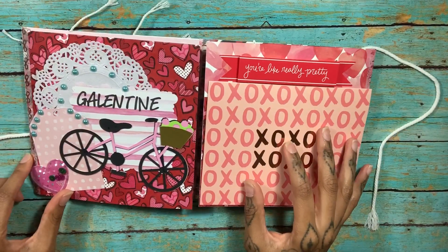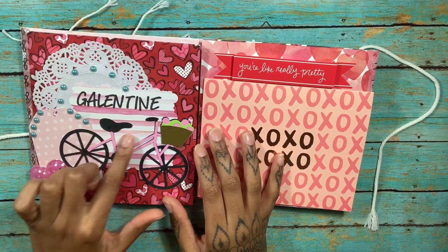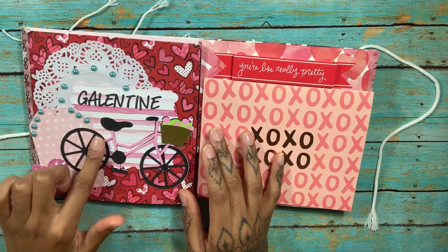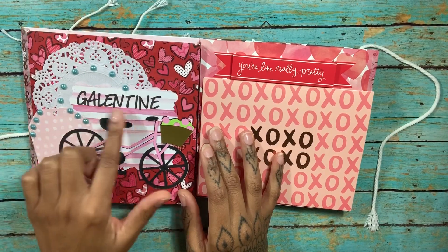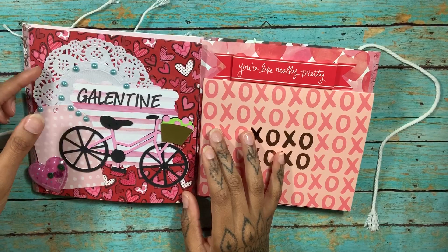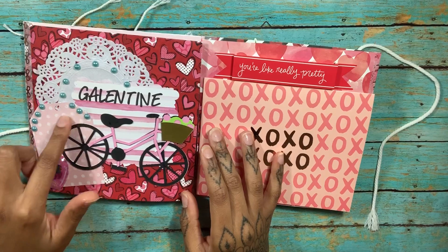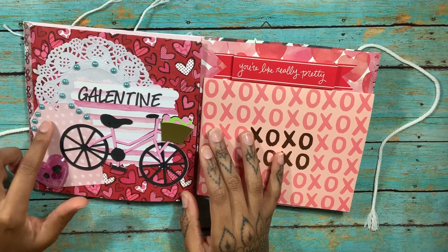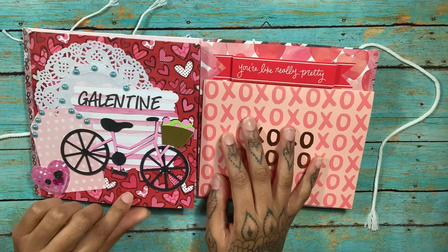Then it opens up. Here I did a die cut type thing with my Cricut — a bicycle. I used letters from a sticker book to put 'Galentine.' These little things came from Dollar Tree, this came from Target Dollar Spot, this came from Dollar Tree as well, and this tag I made with my Cricut. This paper just came in a paper pad from Hobby Lobby, and the background paper came from Hobby Lobby as well.